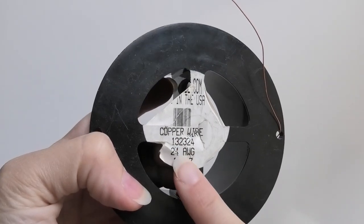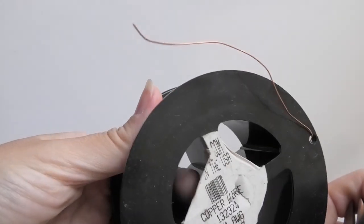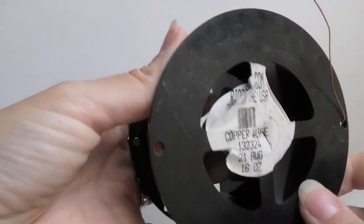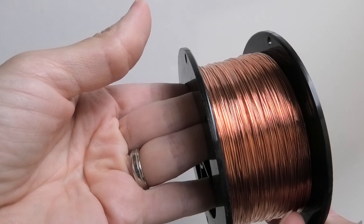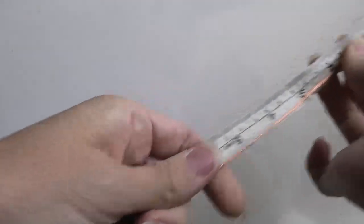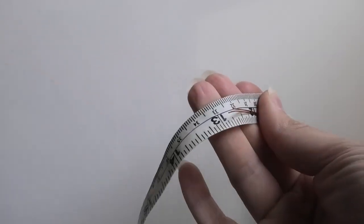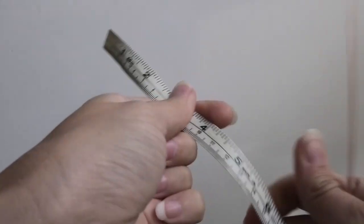The wire I'm going to be using is 24 gauge round wire, and I purchased it from Rio Grande. It's round dead soft copper wire. I will be using two pieces of this wire — it's pretty thin, as you can see, and they are thirteen inches long.